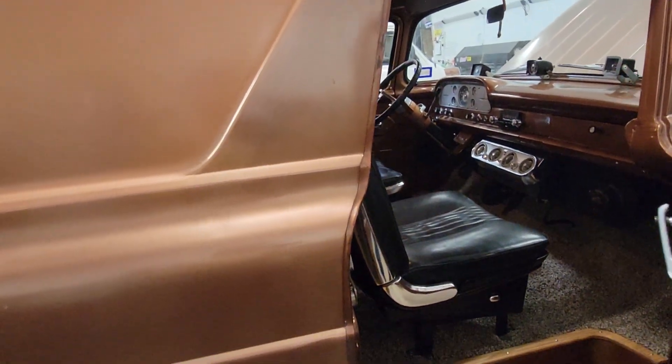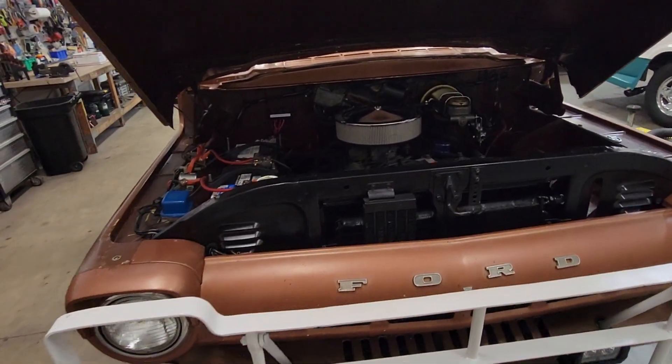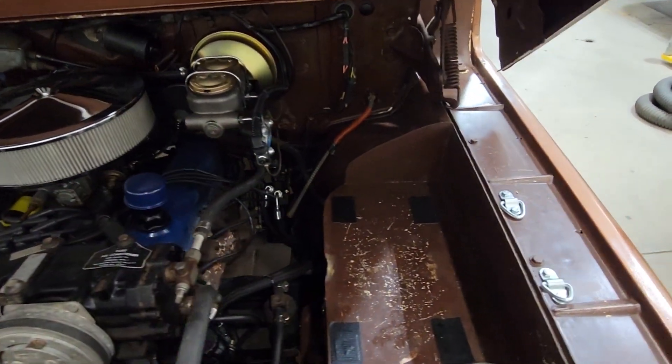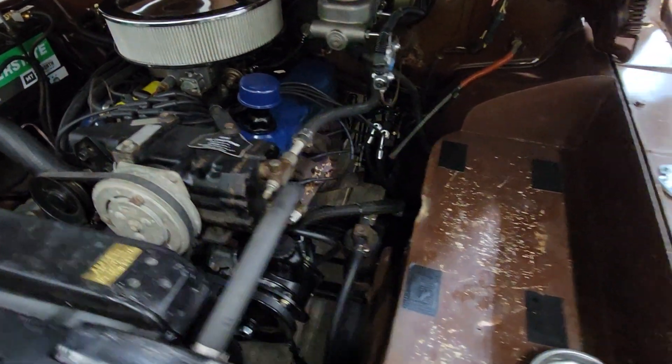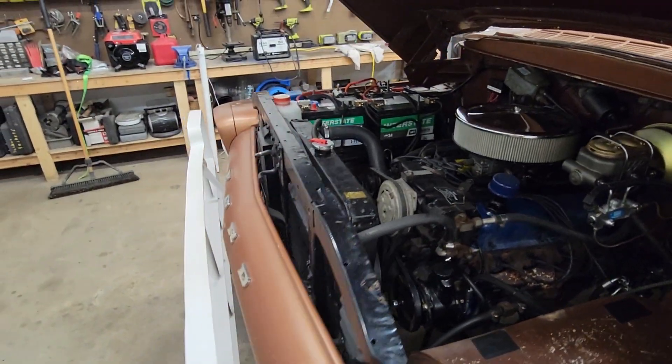We did power steering and power brakes, which this thing never had from the factory. It had factory drum manual brakes, which can be a pain to stop. So good upgrades on that. There's the shiny parts right there — that's the new power brakes. Down in there is the new power steering box and new power steering pump. Coming along nicely.